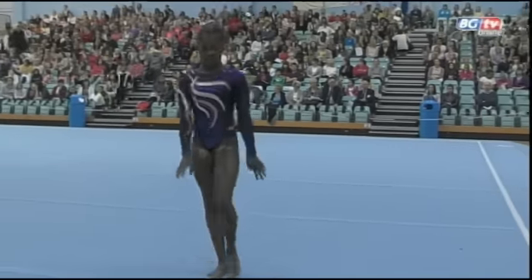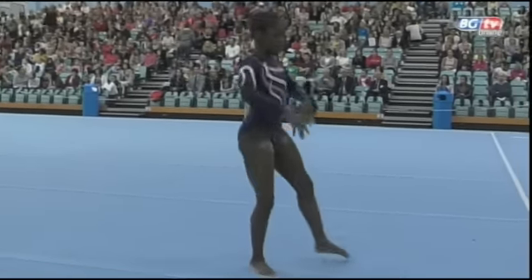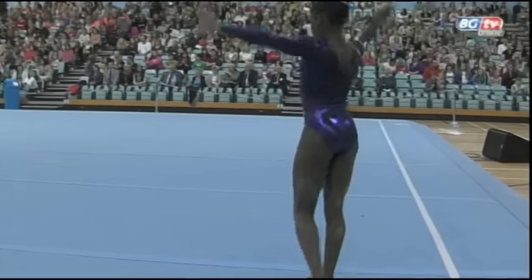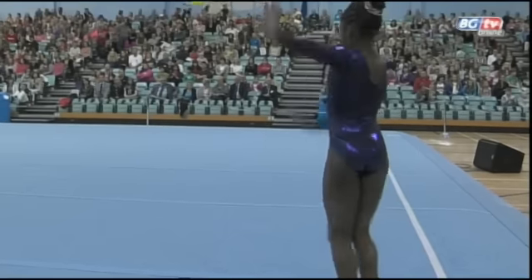Jenae working really well there through her leap series, showing excellent split positions for the digits and an unusual leg position there in her spin, holding the leg behind — a nice unusual flare.